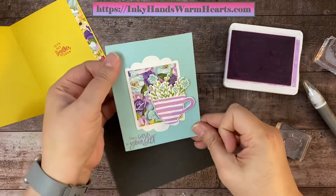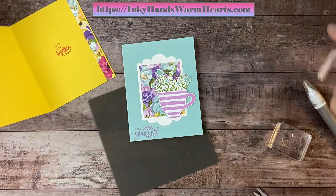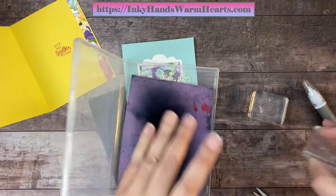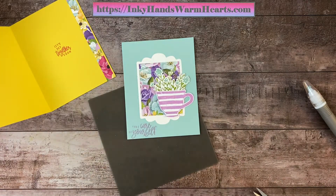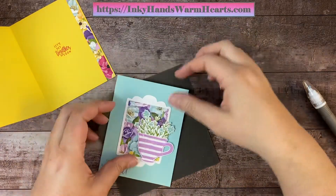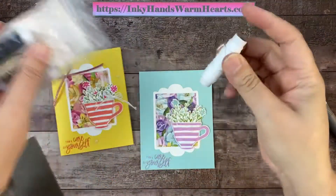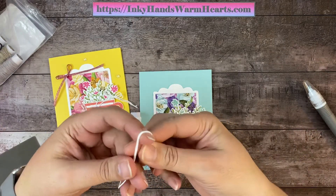Let's clean our two stamps and get those out of the way. We're going to start with the twine. I dropped my Simply Shammy right onto the ground. So let's do a double bow — I like double bows, I think they're fun. So we're going to grab some twine here, fold that in half, and then start my double bow.